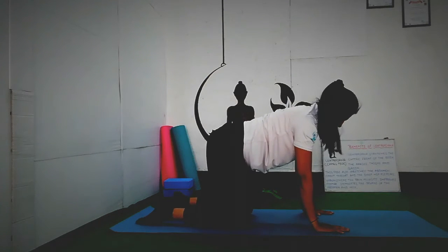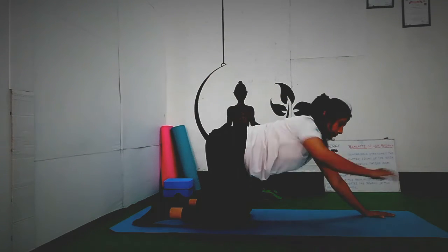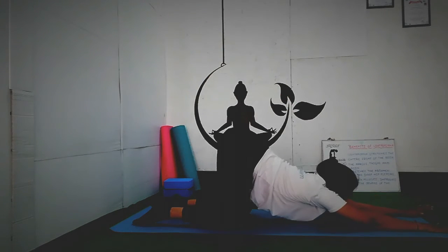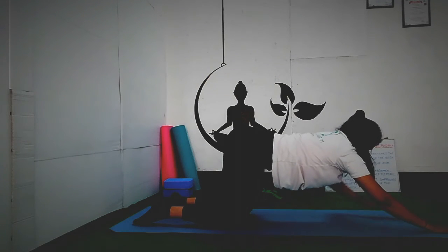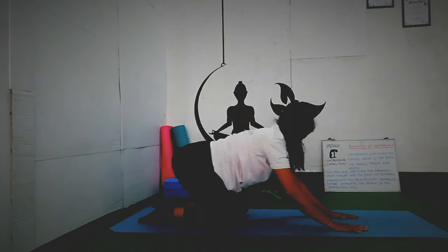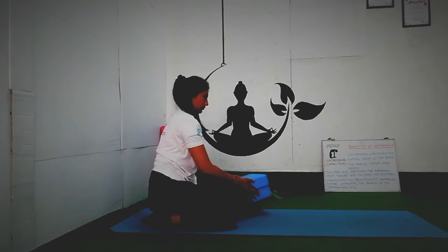Now keep the knee and hip in one line and do the happy puppy pose. Go down and try to place your chest down on the ground, hands stretched above your head on the ground. Be there and relax. It will help to release all the stiffness, tiredness and pain from your back. Relax. Breathe. Inhale and exhale.